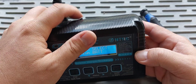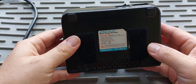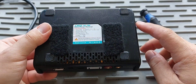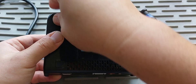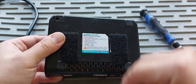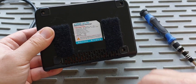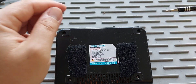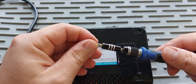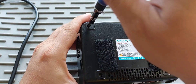The screws on this particular unit on the back are hidden underneath these little pads, so you just gotta peel those off. Make sure to use the correct bit to take off these screws, otherwise you're gonna strip them. The bit I'm using is a Phillips. If you have the correct bit it helps tremendously, otherwise you won't be able to put them back on or take them off.